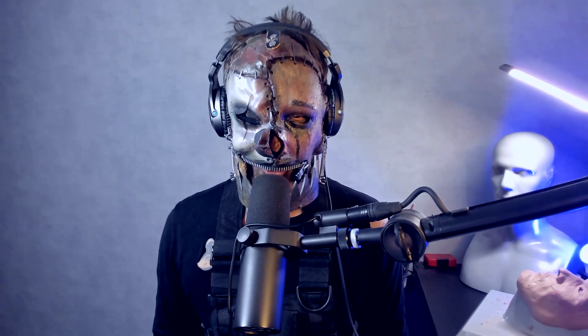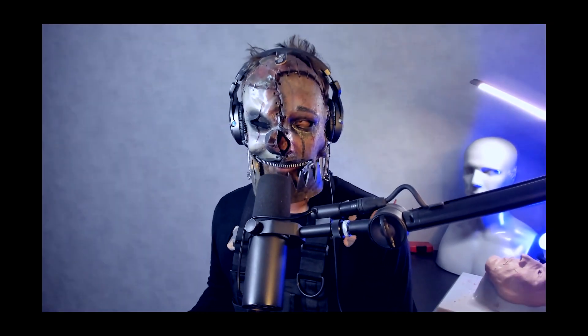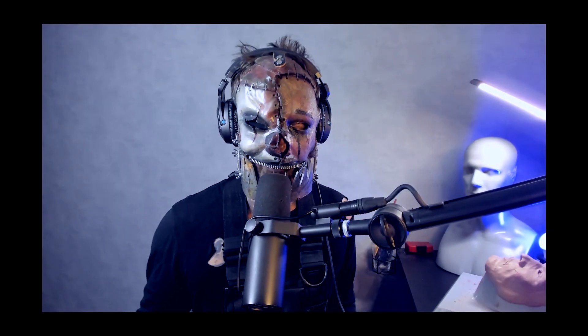Hello there, welcome to a new sculpt video. It's not a sculpt challenge — I really took my time and I'm gonna make a mask out of this. So it's a T-800 Terminator.